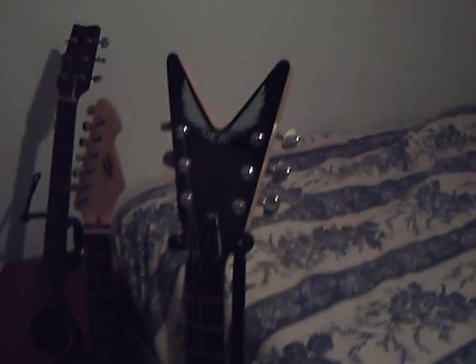Hey there, everybody! Red Bad here, and today it's going to be a pretty quick V-LOG. It's going to be maybe about two or three minutes long. Anyway, I thought I'd show Sean Long my guitar collection.